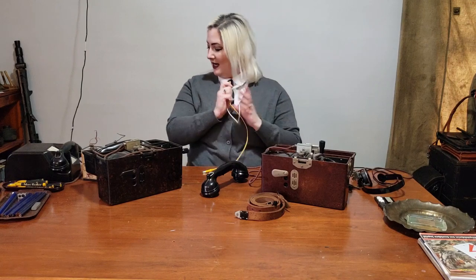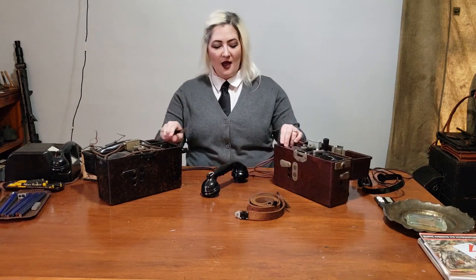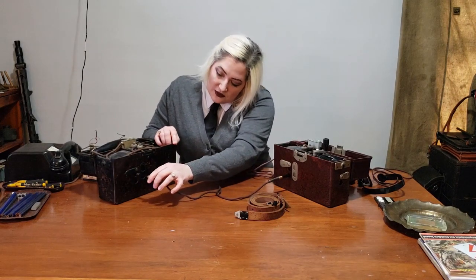The second way to connect these phones is with the cord patch connector, which, same as at the top, can be connected into either female terminal on the front of the phone. It doesn't matter if you use the top or the bottom — they are interchangeable.